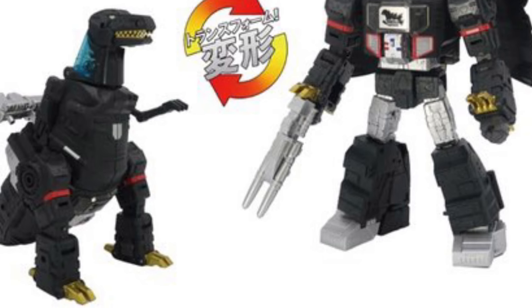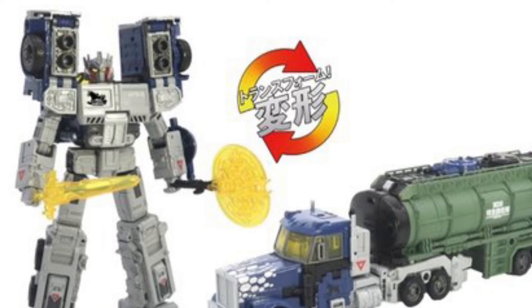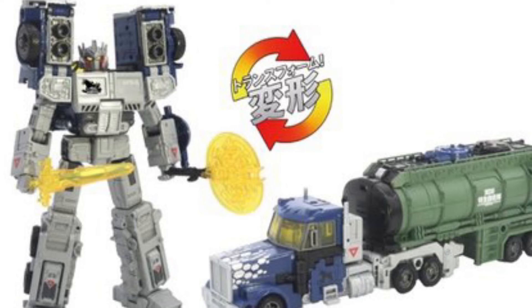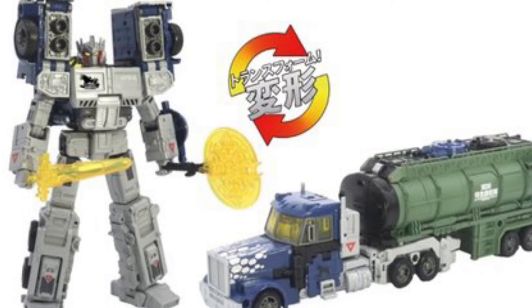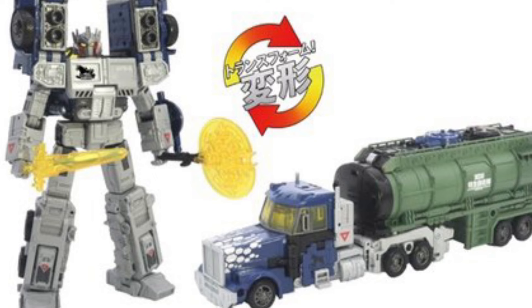I actually like the Megatron one more, obviously, because it has a bit more of the Godzilla look to it. I get what they're doing with the old-school Godzilla colors on Optimus Prime. Stay tuned for more details once we get the full reveals and high-resolution images.